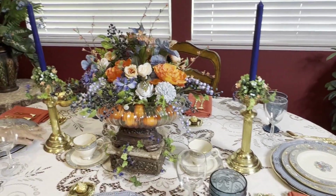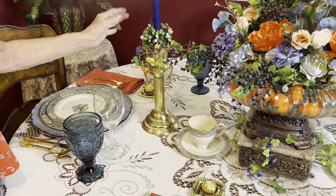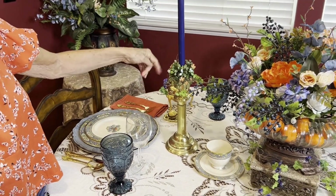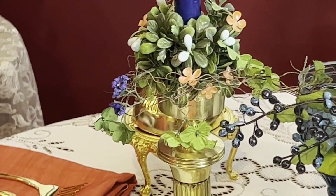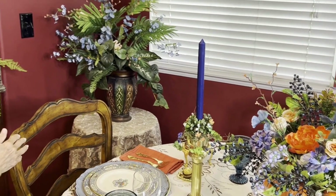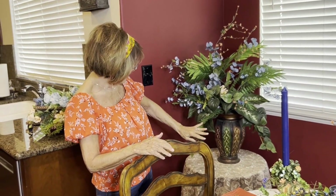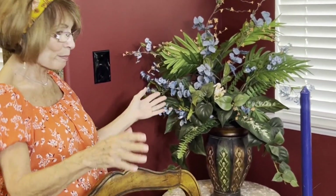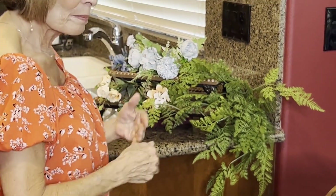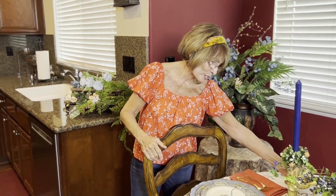I thought it turned out really well because I don't normally do flower arrangements. I was able to use my candlesticks, which were also a gift from my husband. I took some plain little candle rings and carried the same theme with the color scheme using blue taper candles, so it all flowed together. Even adding some of those colors to one of my Hobby Lobby plants and my little tiered trays made a really nice, inviting display.